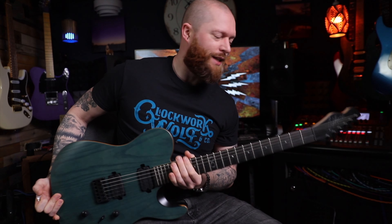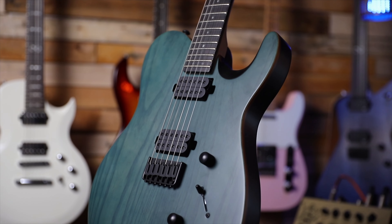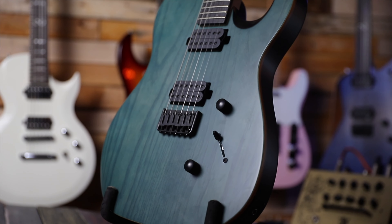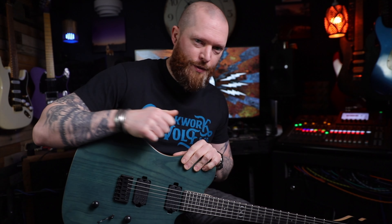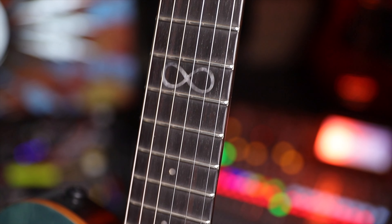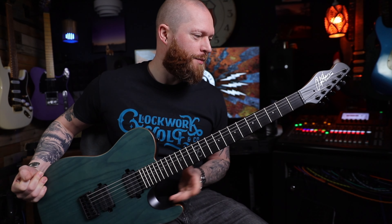The Chapman ML3 Modern Standard. This one's got two humbuckers and a satin finish. I don't know if there's any other guitars around this price point that have a satin finish — it just feels so much better when you're playing. It's got an ebony fretboard and a satin back of the neck with a C-shaped neck profile.